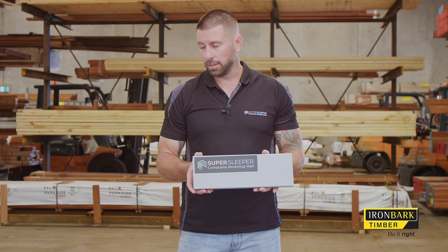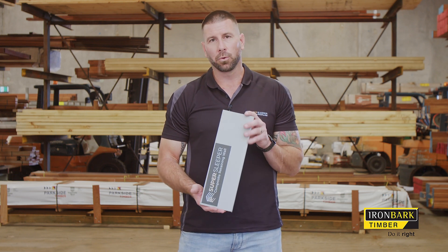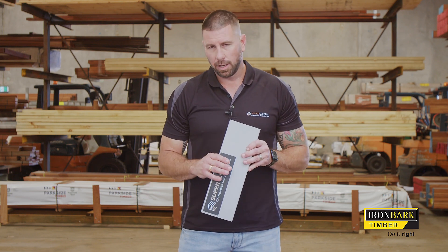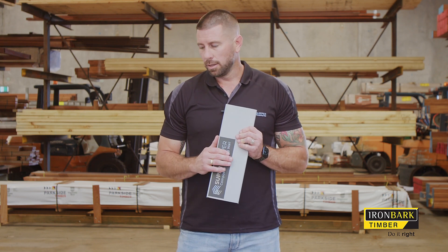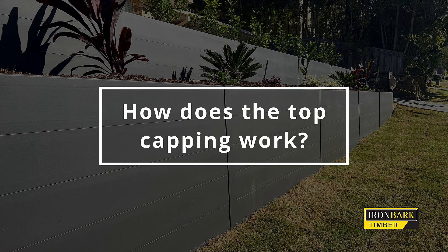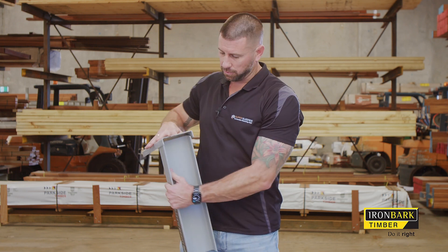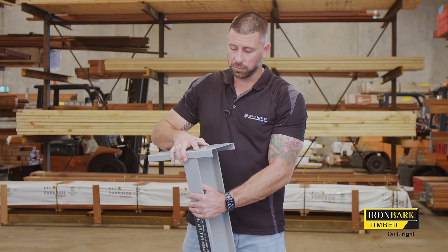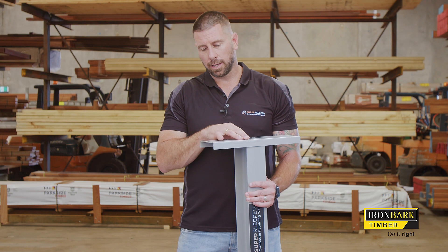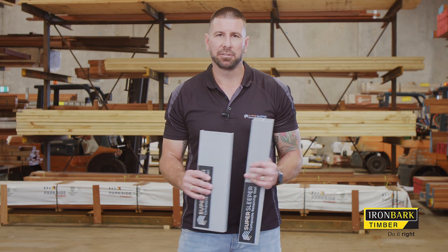We've got top capping that we've released recently, designed to finish off retaining walls that have an exposed top. Not all retaining walls need it — many get built with a fence on top. The top capping sits flush over the top of the posts and can be affixed at the front or back of the post. When you reach corners or ends, you can miter the corners accordingly, as you would with any timber top capping.